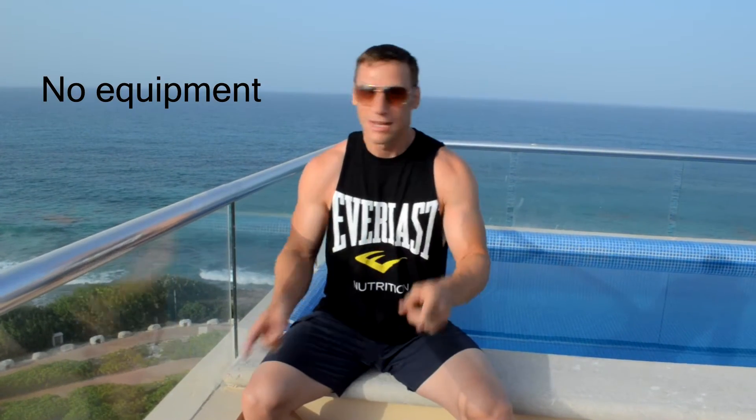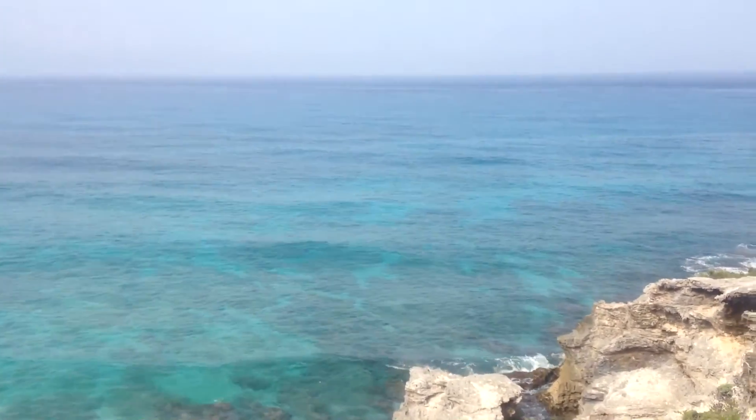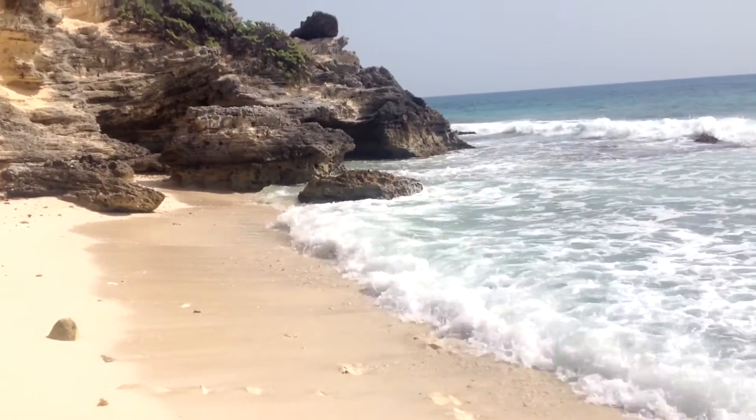Hi there, I'm Mike Gales for Everlast Nutrition. So you're on vacation and you have no access to the gym — well that is no problem. I know that a lot of you guys really kicked it up a notch and got yourselves into phenomenal shape for your vacation, and now while you're there you don't want to drop the ball.